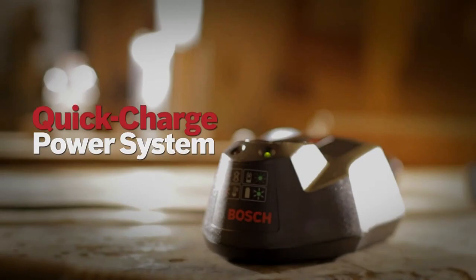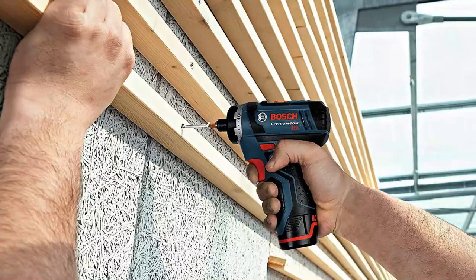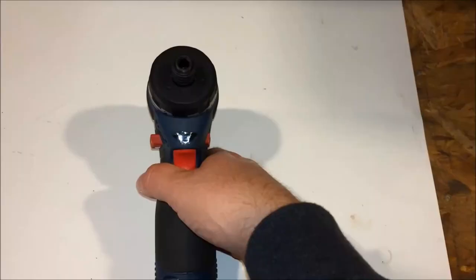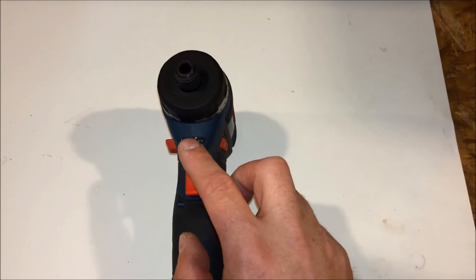The kit includes two 12V MAX batteries and a 12V MAX charger. It has two speed ranges you can switch between by sliding a lever on the top of the tool. The screwdriver generates up to 1300 RPM at top speed, which is quite an accomplishment for a cordless screwdriver. If a cordless screwdriver is needed that can tackle some heavy-duty jobs, check out the Bosch PS21-2A — it's a potent tool in such a small package, weighing only 1.4 pounds.